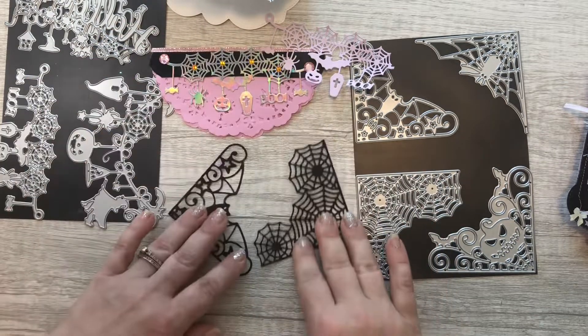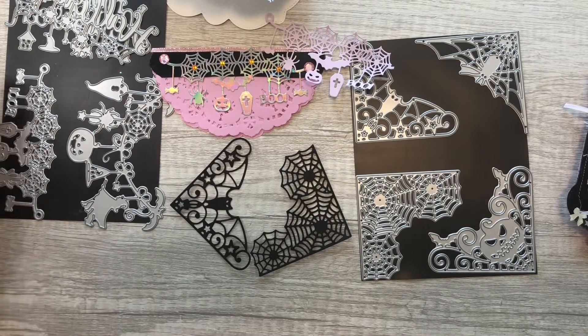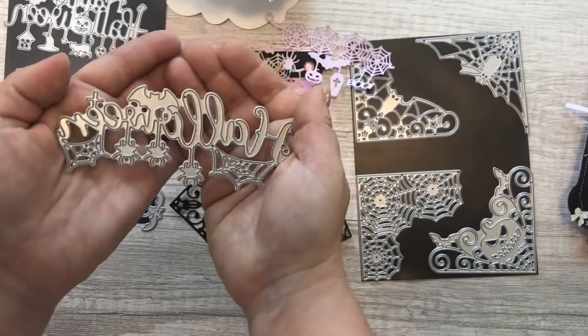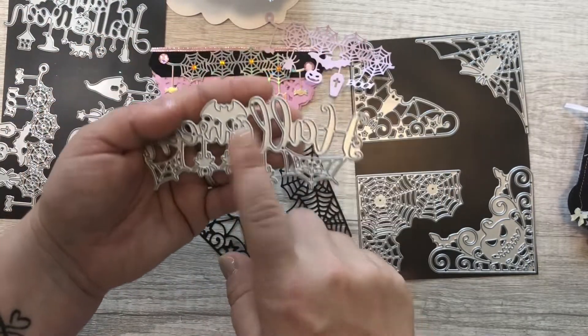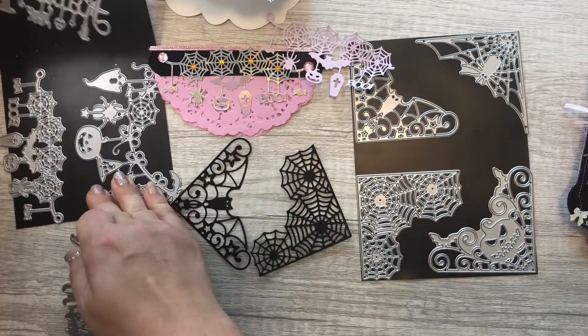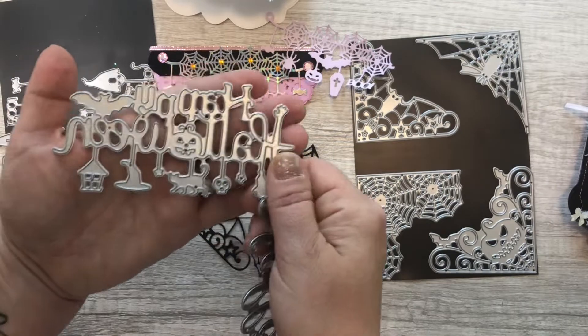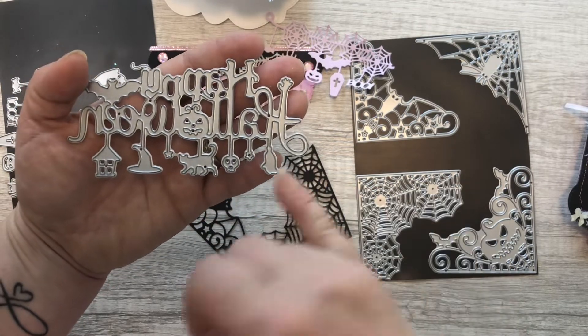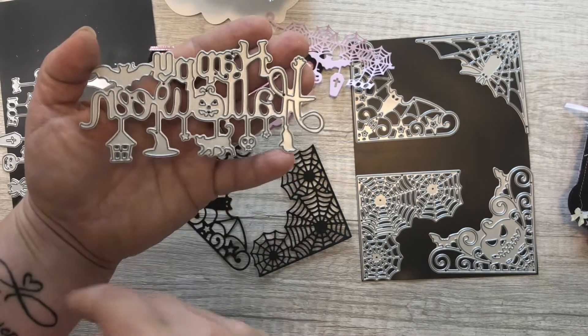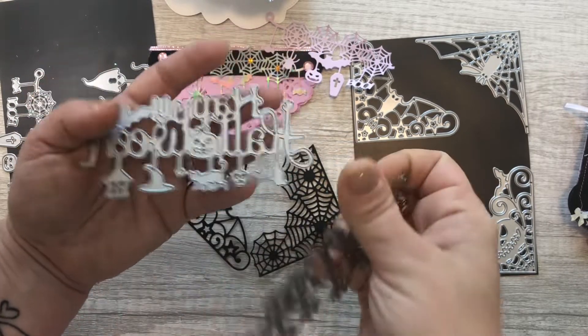Aren't they super cute? I just love these. I didn't use this one yet but I have a plan for it. This one is a little bit thicker than the others, but you can even cut out just the broom, or cut off the bat — any of these individual elements. I just love how versatile they are.